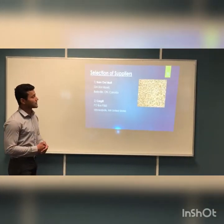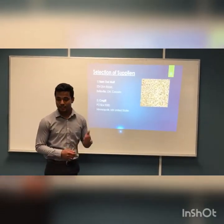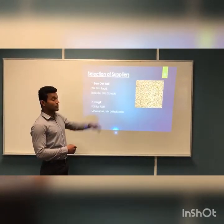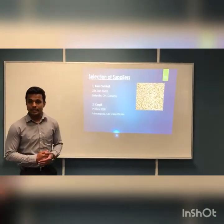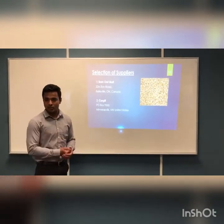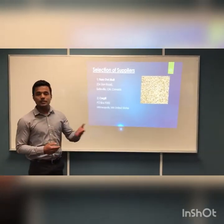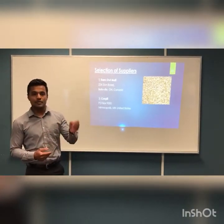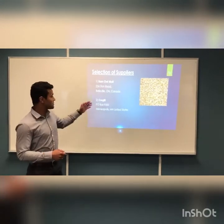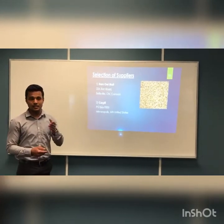Now I want to explain about the selection of suppliers. We selected two suppliers based on three factors: supplier quality, cost, and delivery performance. Regarding Barn All Mine, they are local suppliers, and we want to support local business so it is easy for us to communicate with them. They also work together with us to produce the specific brew we desire. When it comes to Cargo, they have been in the business for the past 150 years.